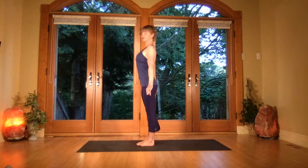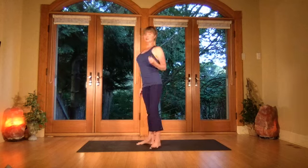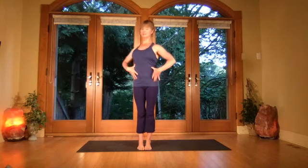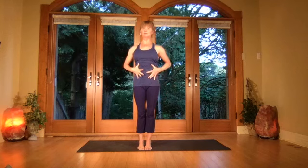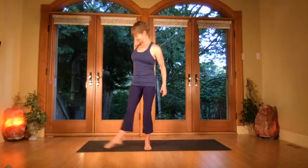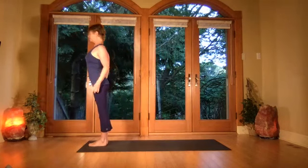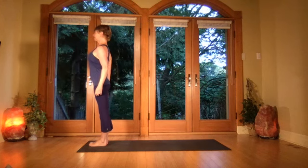That's tadasana — the pose you start with and return to whenever you're standing. The style of yoga we do, a combination of Hatha and Ashtanga, is a constant tadasana. You might be folding or turning into tadasana, but you don't collapse the bandha — you keep this area lengthened. Let's start at the front of the mat with the balls of the feet together.